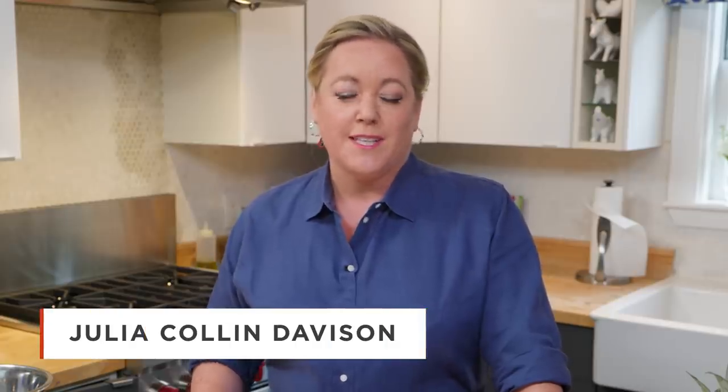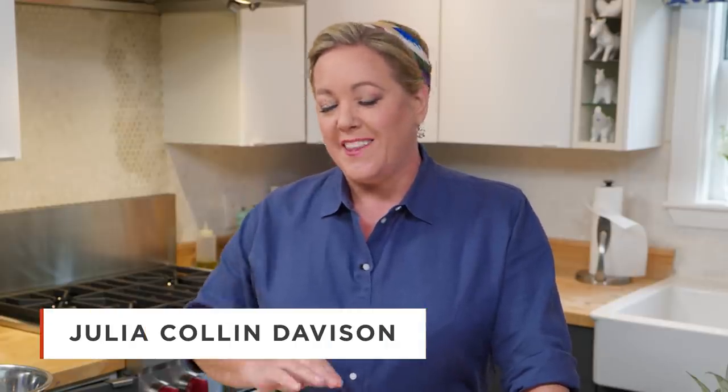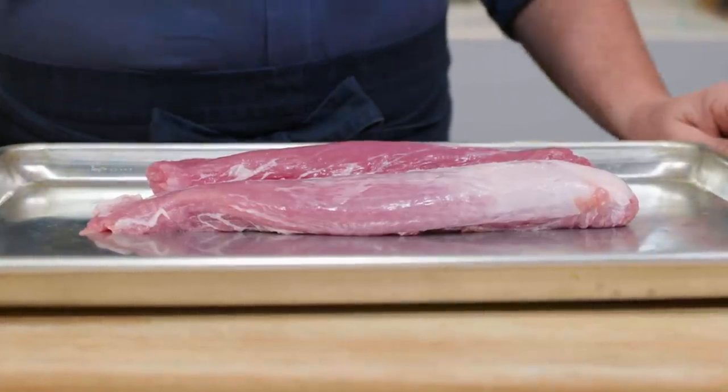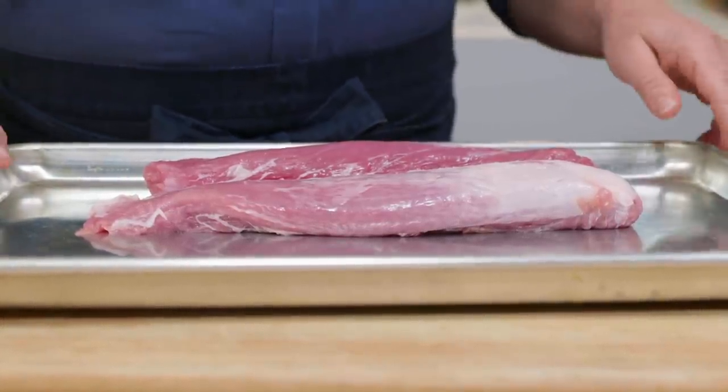Pork tenderloin is often sold pre-seasoned or marinated at the supermarket, but I'm not a fan of those products. I think they taste a little artificial and they have a mushy texture. So today I'm going to show you how to make a good pork tenderloin with real flavor by putting it on the grill with a little spice rub.